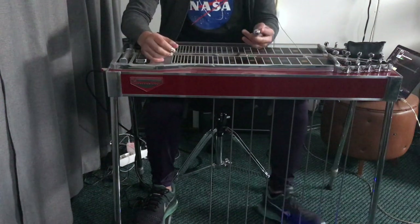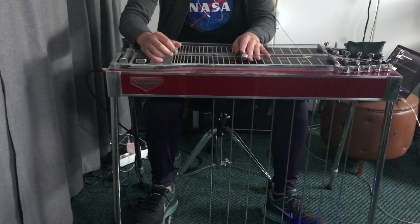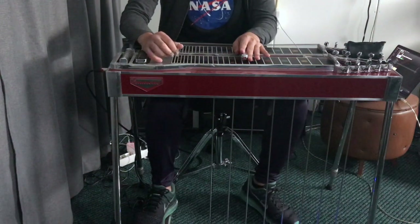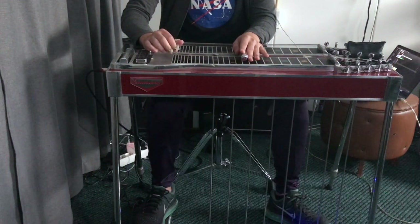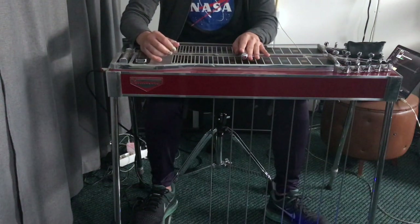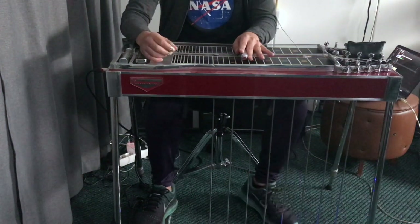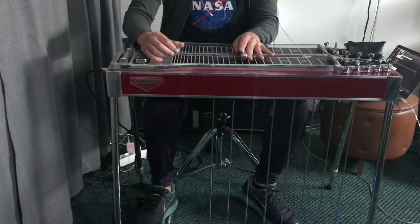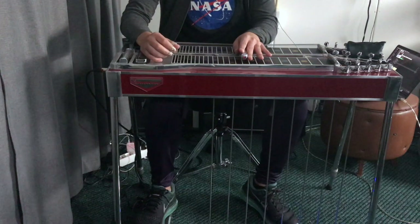Then you pick strings 1 and 2, and raise string 1 a whole step and string 2 a whole step. Now release it and pick strings 4 and 5, and then 2. When you pick strings 4 and 5 and then 2, at string 2 you're first gonna raise it and then lower it the whole step.